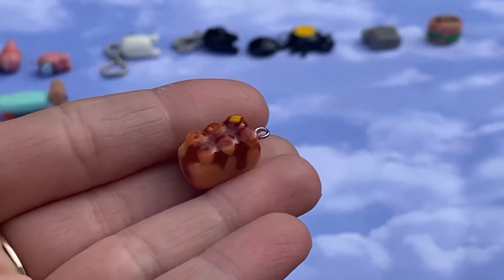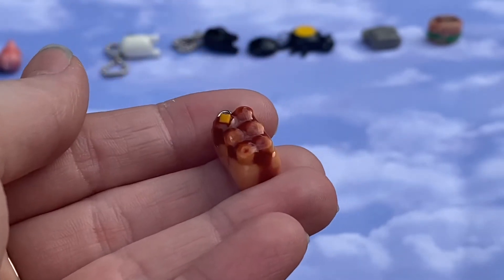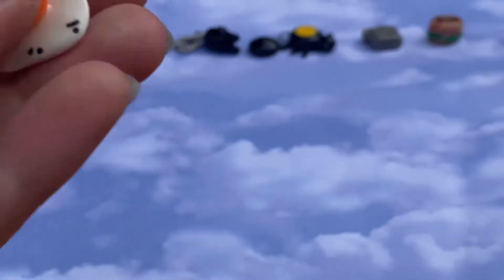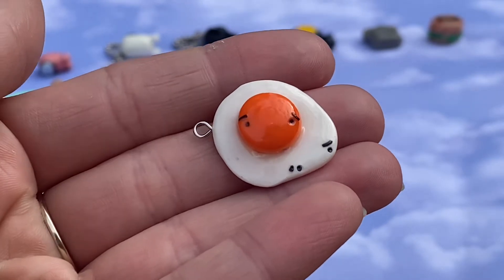Next, this lovely little charm is a play on words — it's a Lego Eggo. It's a Lego brick that is supposed to be a waffle; it has some syrup and a little pad of butter on there. Next I have a little egg charm, and the yolk has a face as well as the egg white.